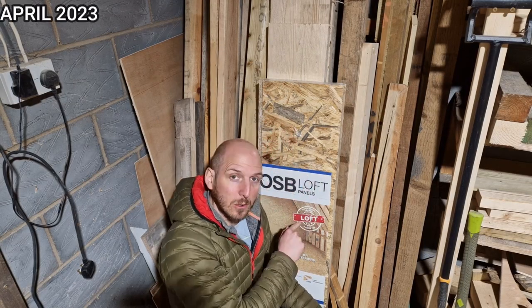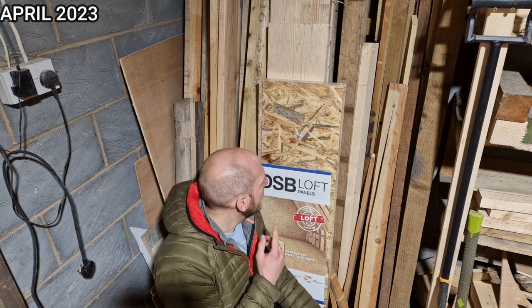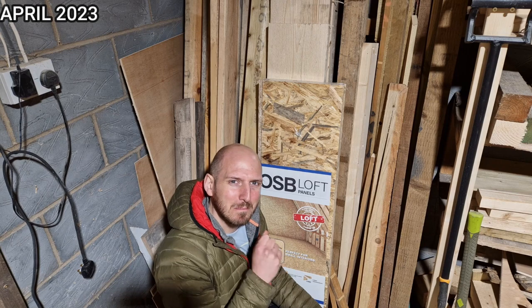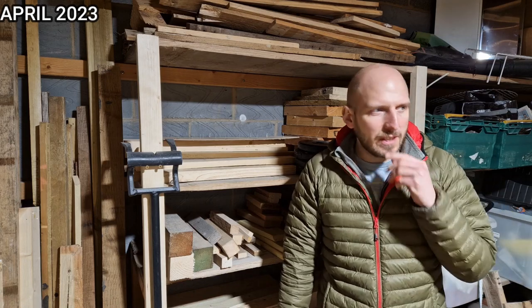I've got this pack of OSB loft panels. I got them in B&Q the other day - they're about four pound each, and I've wanted to use them but I don't know what for. I showed some people at work my coffee table builds from the other day and they said that even though they were small and round they wouldn't fit in their house. I'm going to make a new coffee table, but this time I'm going to go long and narrow and use OSB and epoxy and coins.